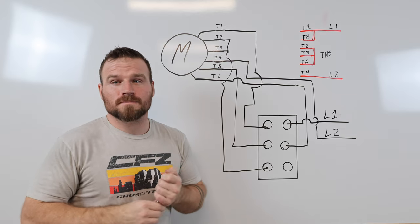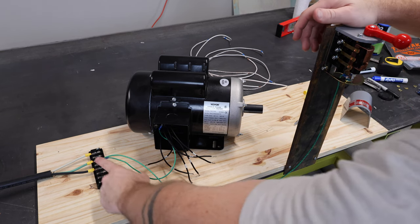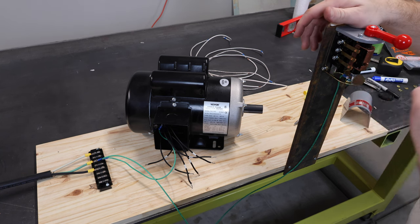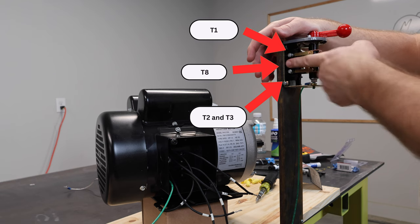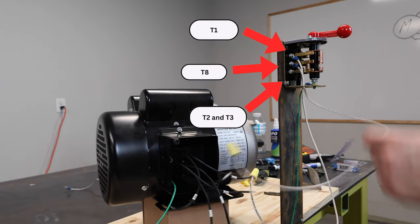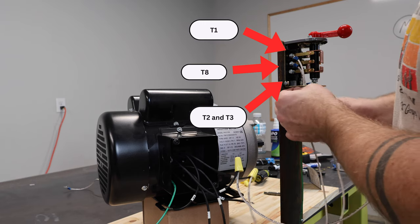Moving to the workbench: I have my incoming power, my motor, and my switch. On incoming power all grounds are hooked up — there's a lug in the back and another lug on the switch. I'll go through the left side of the switch first. The top wire goes to T1, the second wire goes to T8, and the bottom wire goes to T2 and T3.